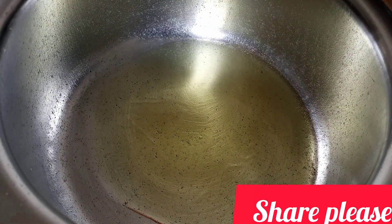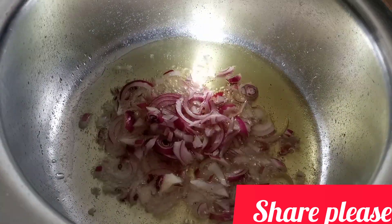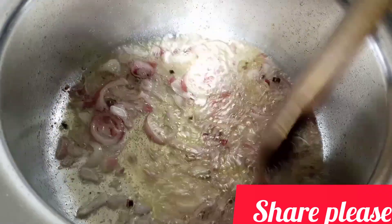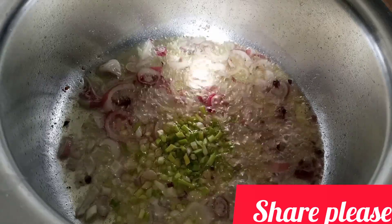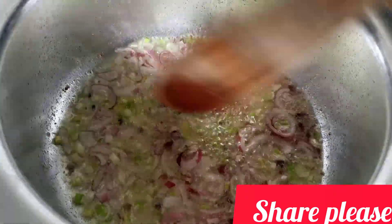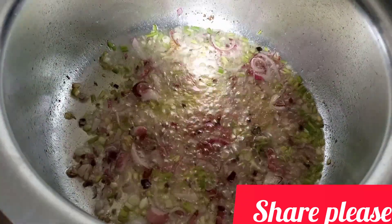I'll go right ahead and add my tomato paste and other spices on the same pot, and let this cook for five minutes. I want to get those natural spices and all the other spices together — that's why I did not change the cooking pot. Let it cook for five minutes.